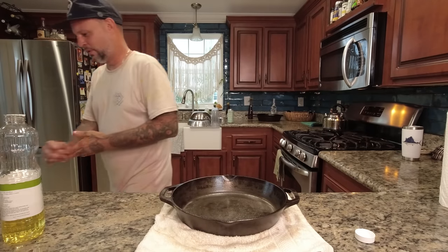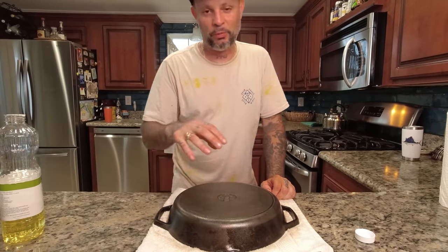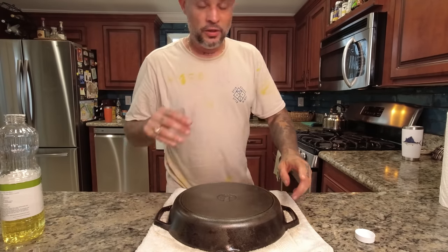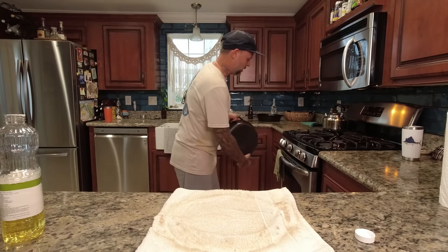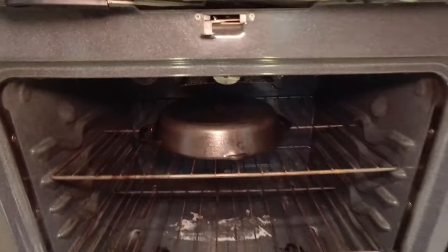We're going to put it in the oven top side down, and put a pan in the oven to collect any oil that drips — but because it's such a thin coat it's not going to drip. Set the oven to 500 degrees and put it in cold. Once it hits 500, start a timer for one hour, and then we're going to repeat this at least two times. The more you repeat it, the better the seasoning and the more non-stick the pan will be. Normally I would do three or four coats.